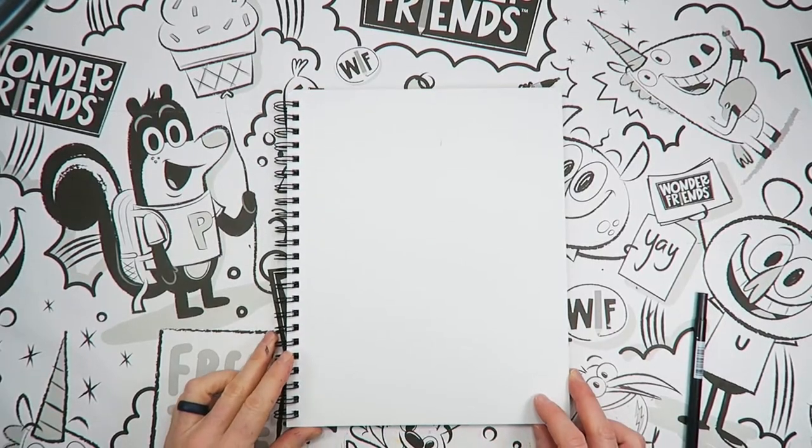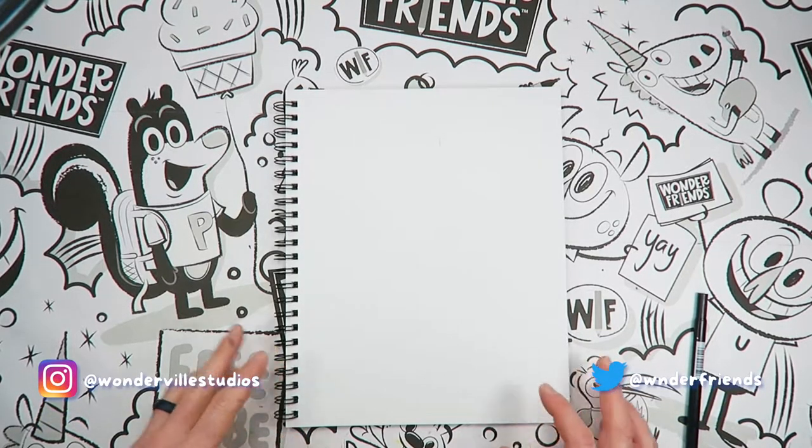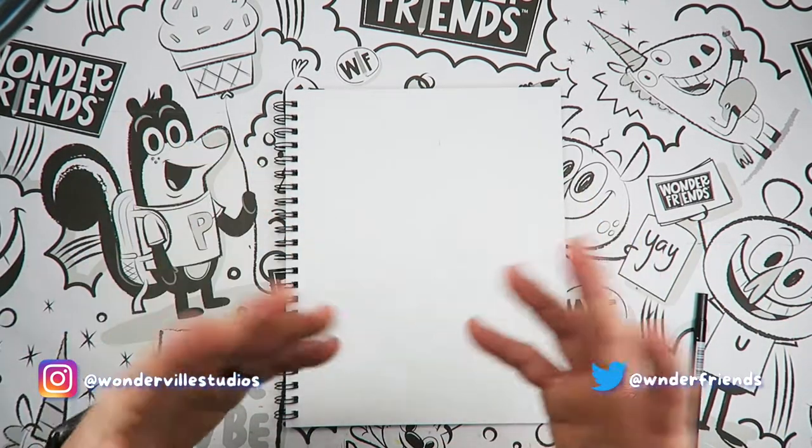Alright Wonderfriends, today we are going to draw a panda balloon. We're really just going to draw a panda face but we're going to turn it into a balloon. I just want to teach you the basics of drawing a simple panda face.